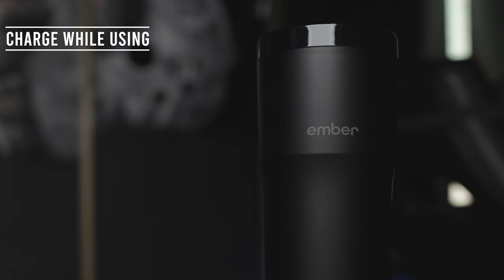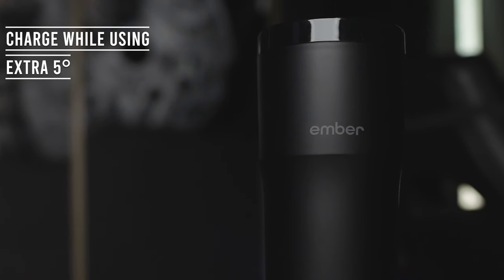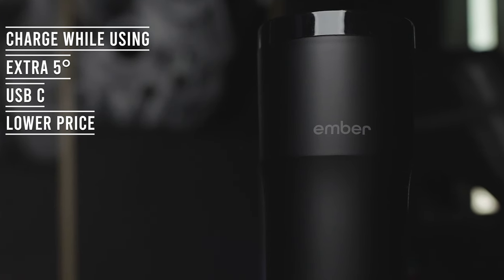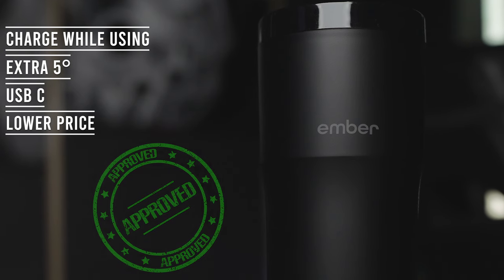How can Ember make this product better? For starters, make the mug charge while using. Second, increase the temperature by 5 degrees. And lastly, make it charge via USB-C, and maybe decrease the price a little bit. With these adjustments, this mug will be ahead.